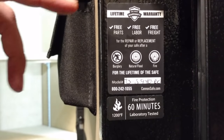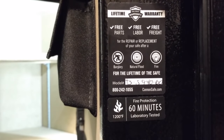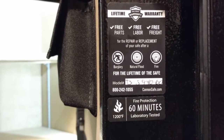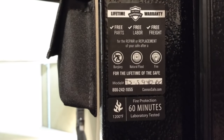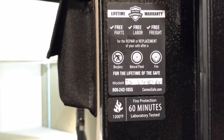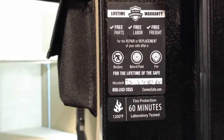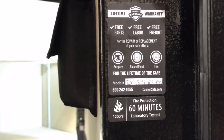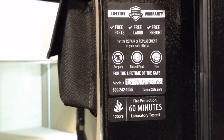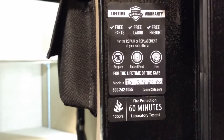You can see listed on the door that it has a full lifetime warranty covering free parts, free labor, and free freight for any repair or replacement of your safe. That covers burglary, flood, and fire, as well as any functional problems from the factory. And one of the most important things everybody wants to see: it does have a 60-minute fire rating up to 1,200 degrees Fahrenheit, which is comparable with all your big-name safes and even better than a lot of them.